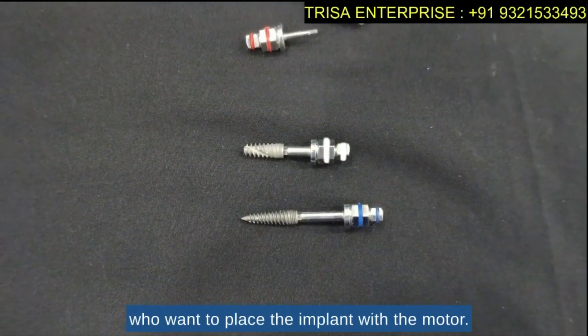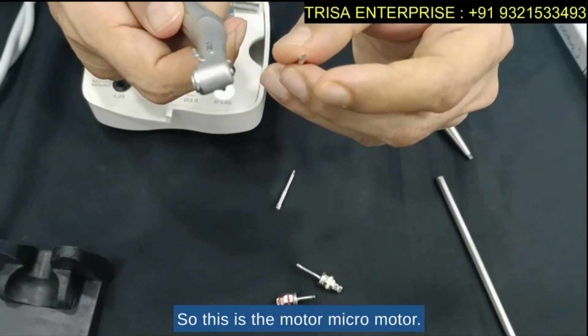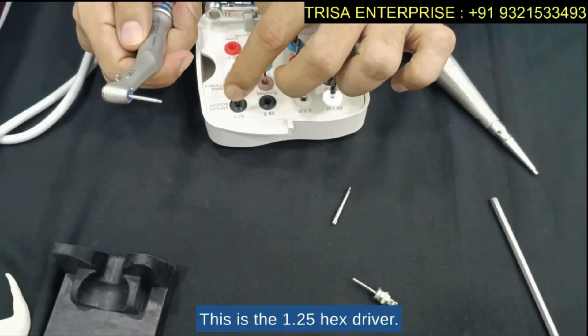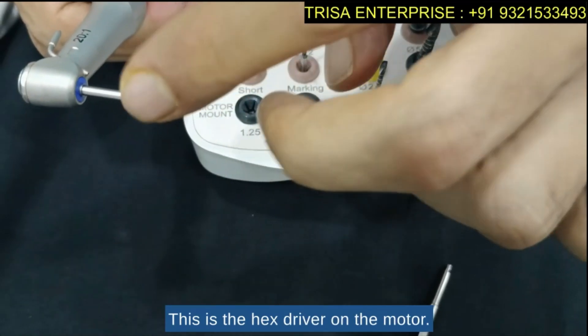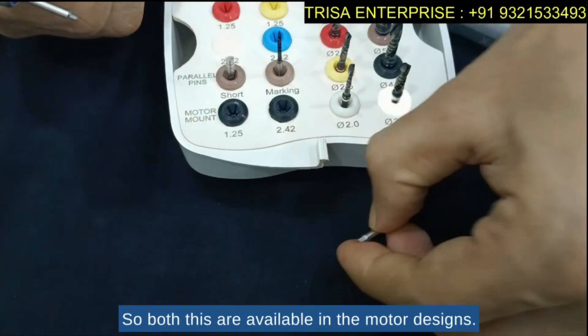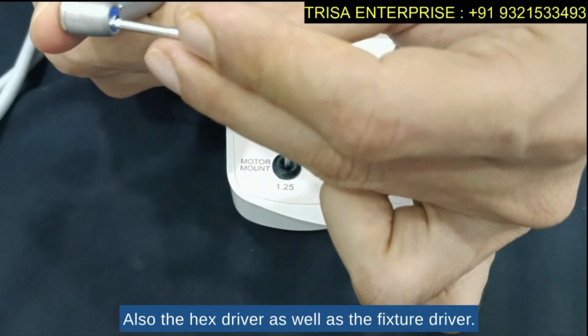For those who want to place the implant with a motor, we have a motor micro-motor design available. This is the 1.25 hex driver for the motor, and this is the fixture driver for the motor. Both the hex driver and the fixture driver are available in motor designs as well.